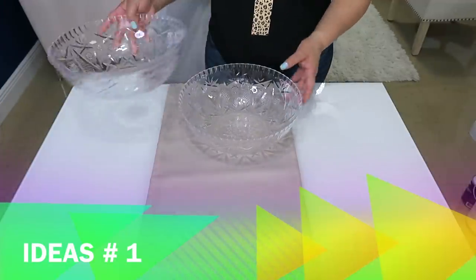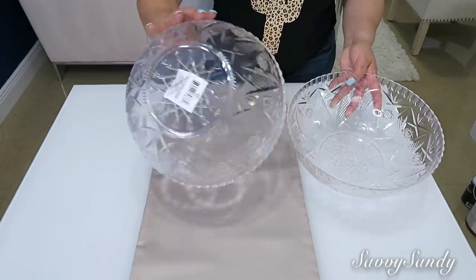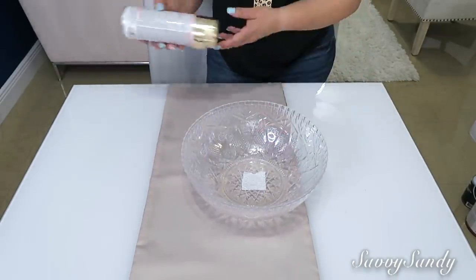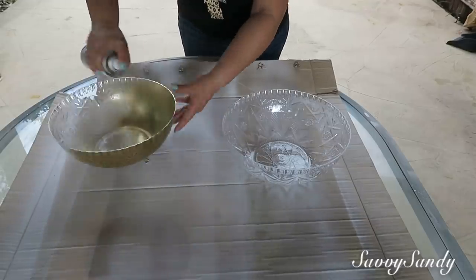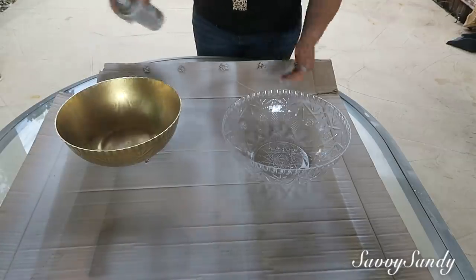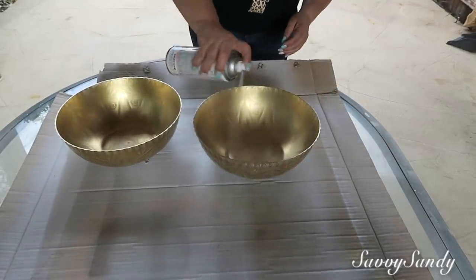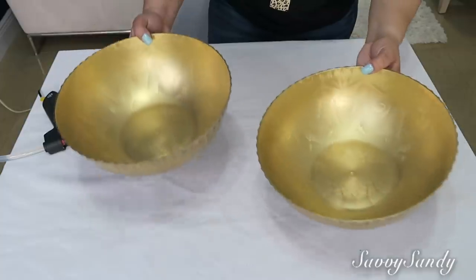Y también regalarme un like. Vamos a comenzar. Para la idea número 1, usaré 2 bols transparentes o 2 fruteros — pueden ser de vidrio o de plástico — y también usaré pintura en aerosol en color dorado. Lo que voy a hacer es pintar los bols por la parte de adentro. Si tú vas a usar esto para frutas, píntalo por la parte de afuera.